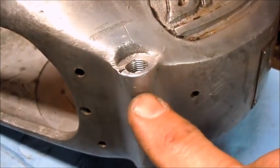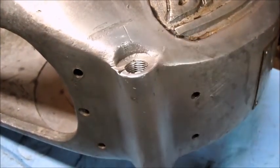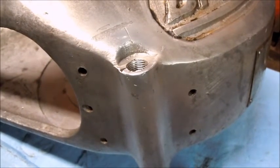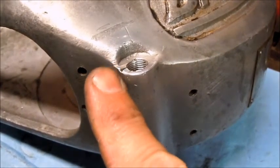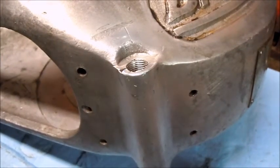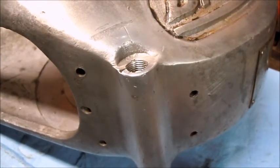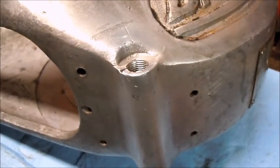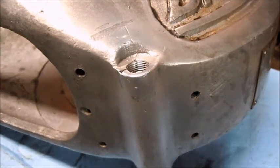I'm pretty happy with how that repair turned out. I was able to run the pipe tap down through there, and there's a little void on this side but I'm not going to risk heating it up again and losing any strength in this. I thought it turned out pretty good.